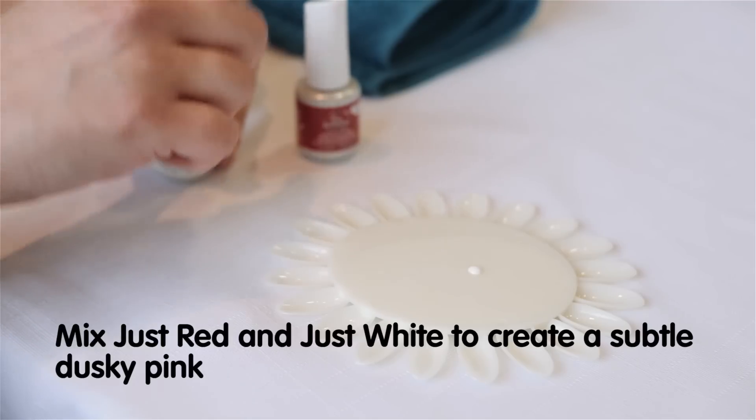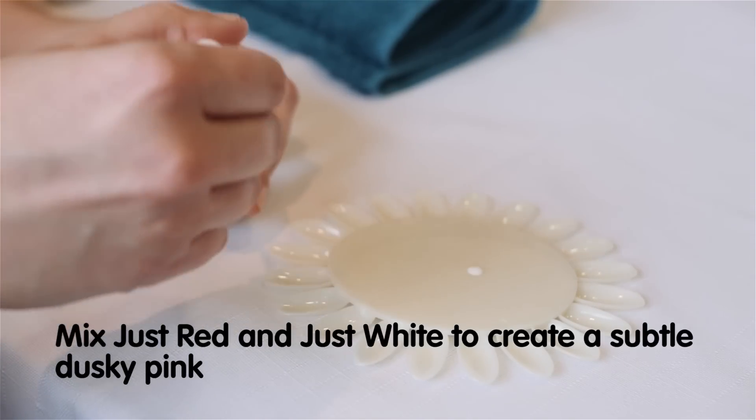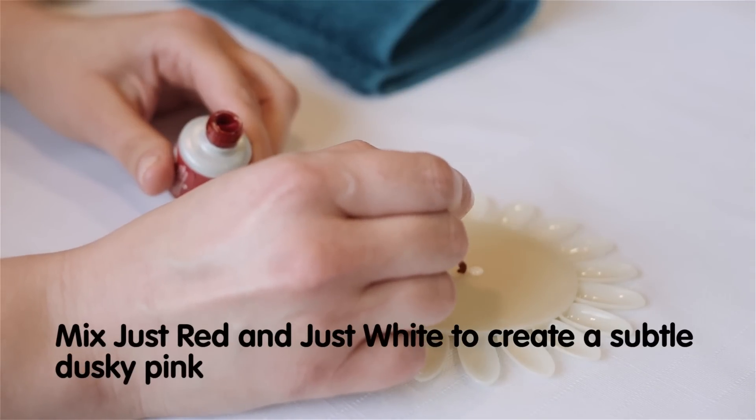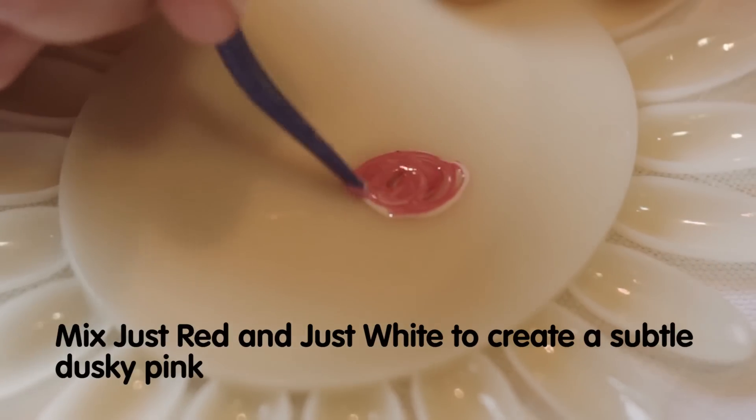IBD's new Gel Art Kit includes six colours and one dotting tool for precision design. IBD Just Gel Polish is 100% gel and can be mixed to create a large variety of colours. Here we mix red and white to create a subtle dusky pink to complement our design.